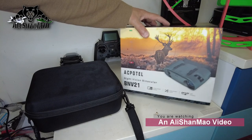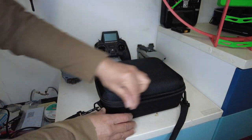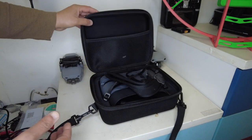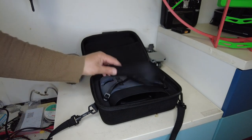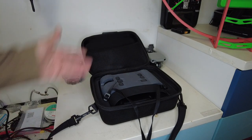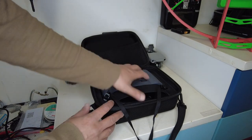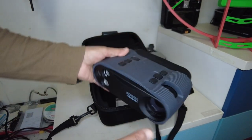They came in this kind of box right here. Inside the box was a carry case. Please do remember that I have been testing it, so it might have some fingerprints, stains and dirt on it because we have been testing it during day and night, and I even took it out in the rain. So this is the BNV21 night vision binoculars — that's how they came in the box.